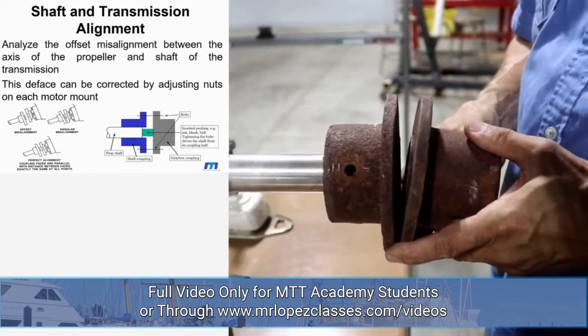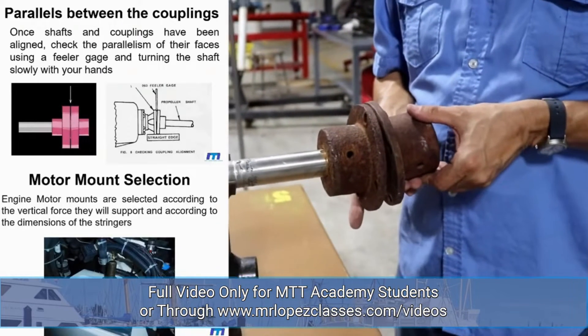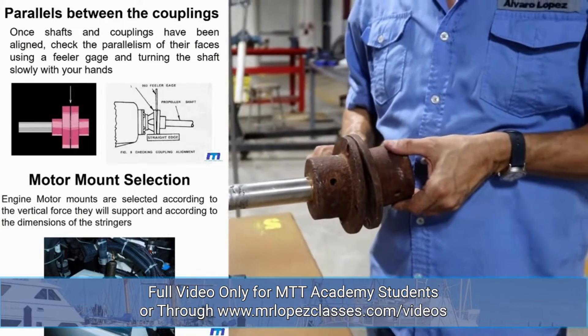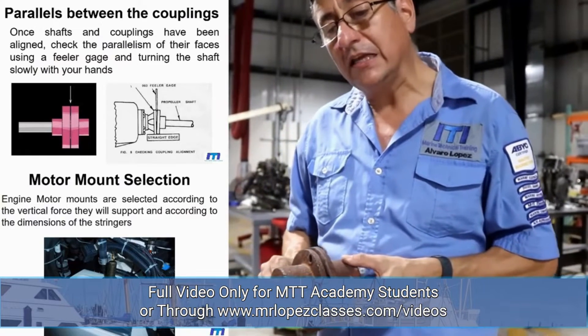If you have a misalignment situation, you need to raise the engine from the nose. If you have the opposite situation, you need to put the front of the engine down. If the engine is offset laterally, you need to move the motor mounts laterally until you align the system.